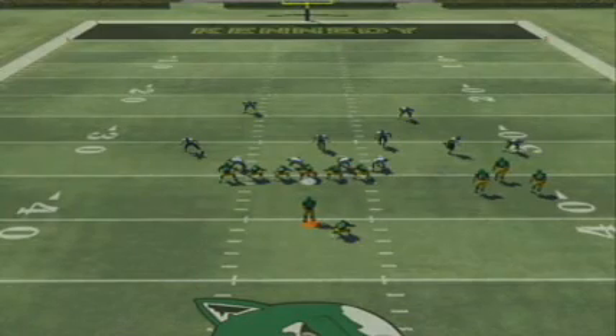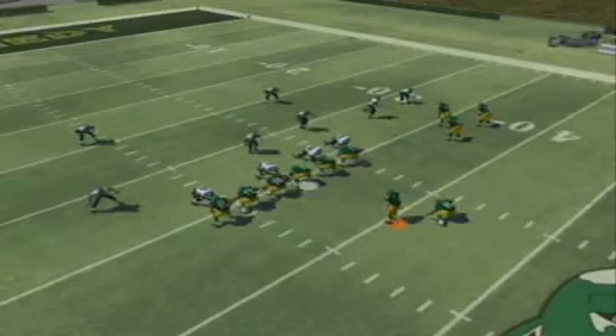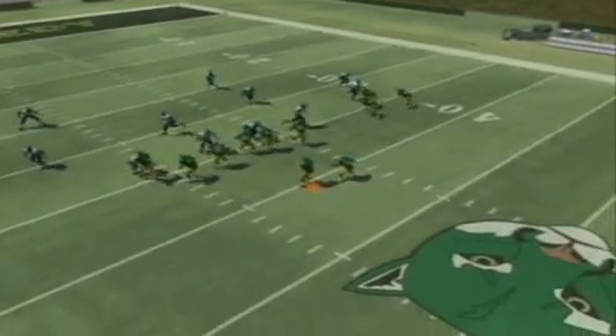Here we're running T-Bunch, left gun, 267 base. The six tells us that our tailback or fullback is staying in the backfield to help block.